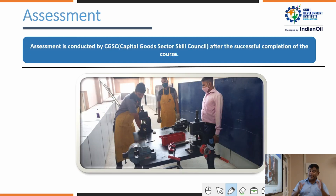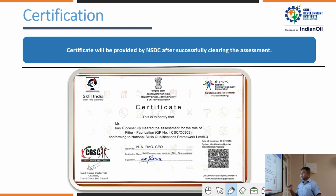At the end of the course, an assessment is conducted. The assessment body comes from the NSDC. They examine trainees on what they have learned during the six months — both practical and theory. The Construction Skill Development Council of India (CSDCI) conducts the assessment, and trainees receive certification according to their performance.